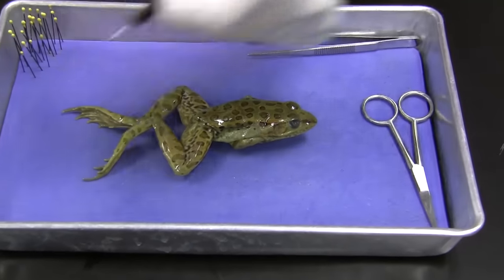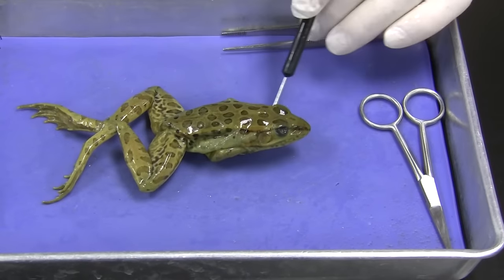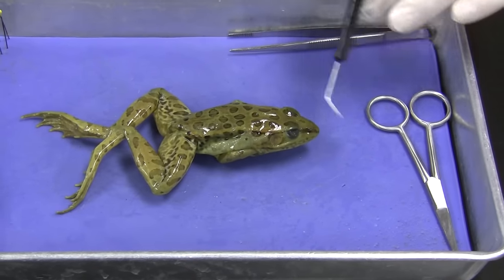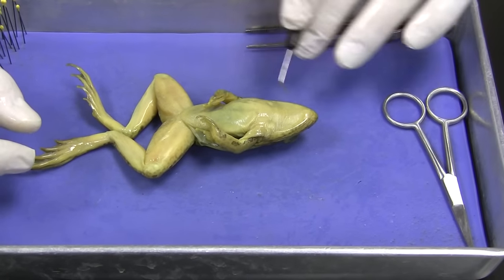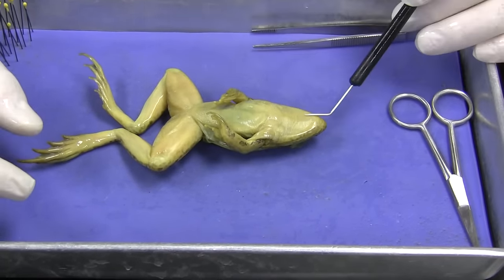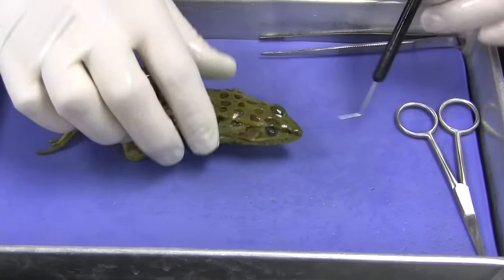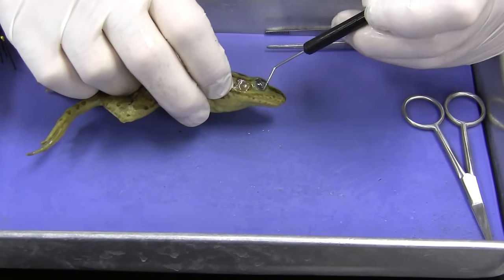We're going to look at the surfaces. We've got the dorsal surface here, and we've got the anterior end and the posterior end — these are really comfortable terms. And then ventral. We've got the forelimbs and the hindlimbs. We also have some very cool little membranes right here.